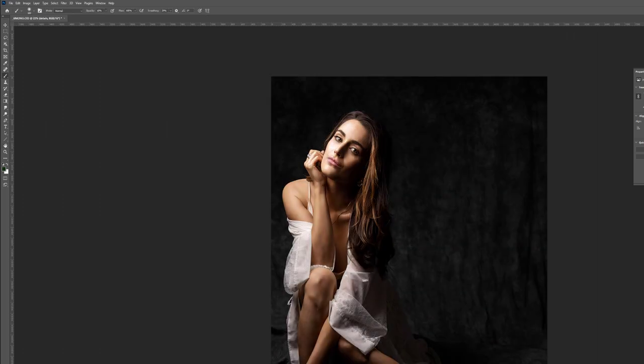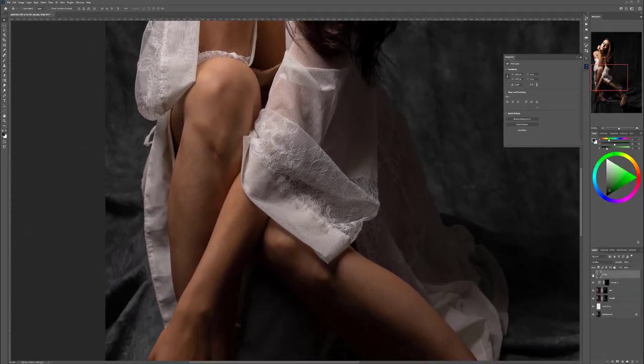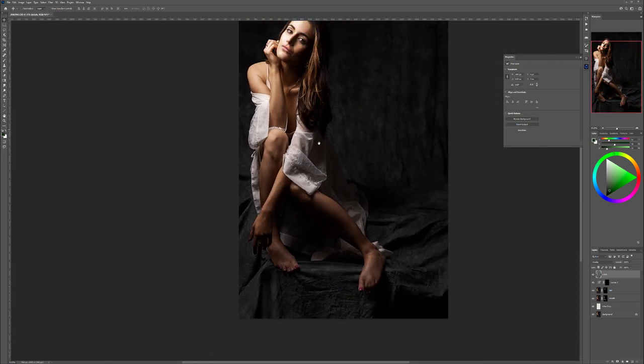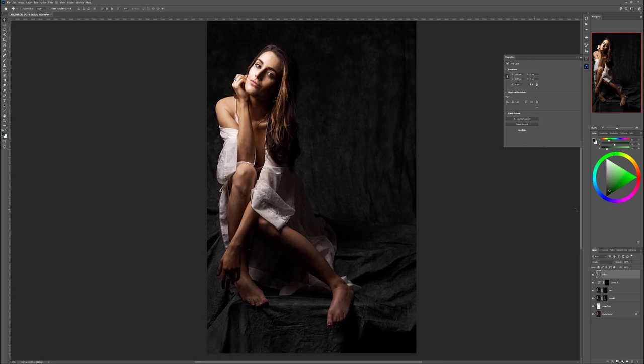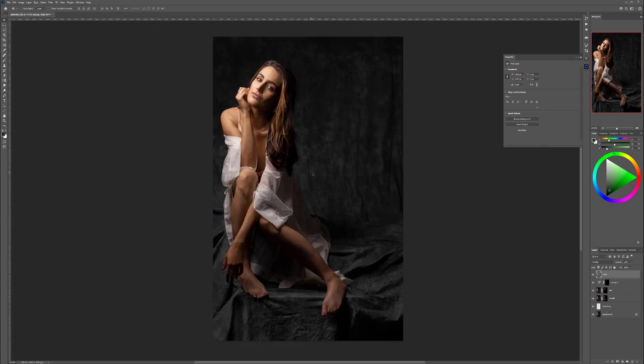Click OK and switch this layer to Soft Light mode. You can see we already have quite a bit of contrast. Mostly what this does is increase details — look at her clothes, see how much the texture and tiles are enhanced. This technique works very well for a sport look or other things. We don't need this too extreme, so let's bring the opacity down to about 20–25 percent — just a slight increase of the texturing effect.